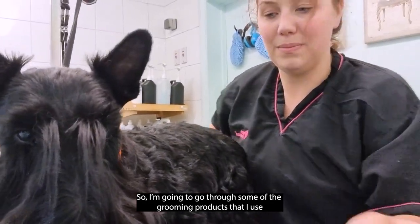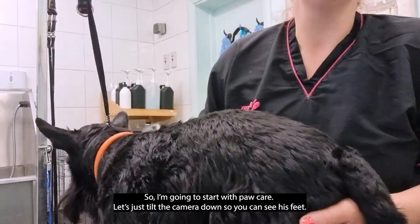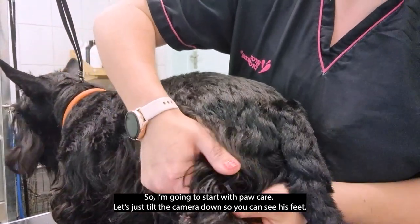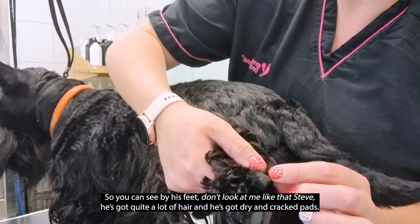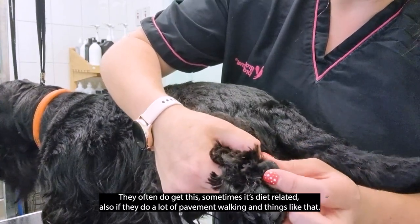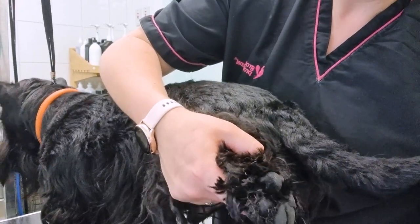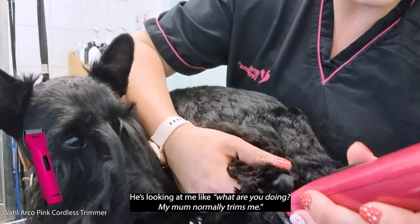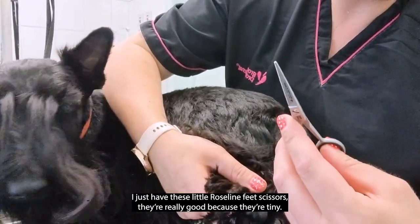I'm going to start with paw care, so let me just tilt my camera down so you can see his little feet. You can see he's got quite a lot of hair and he has got quite dry and cracked pads. This is sometimes diet related, or if they do a lot of pavement walking. I just clear out any hair here with my Arco, and then I use these little roseline feet scissors.